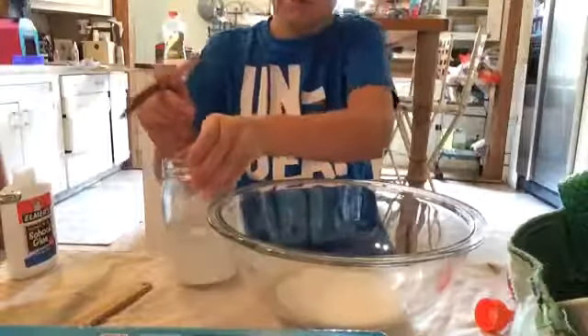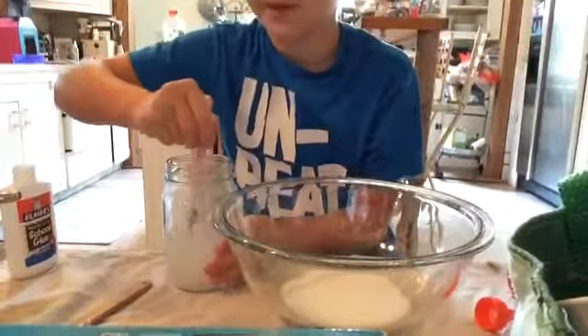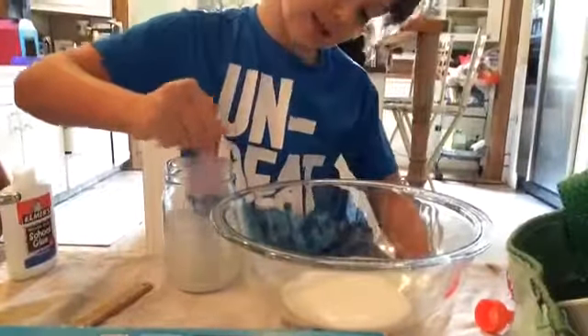Now, we're going to mix this water up until it dissolves. Or at least, not until it dissolves.